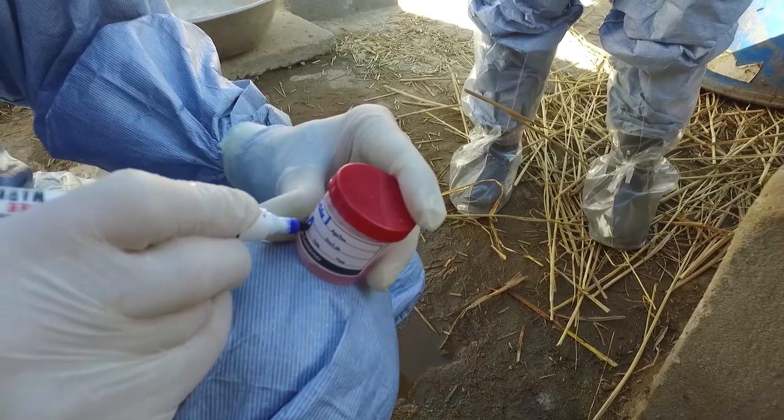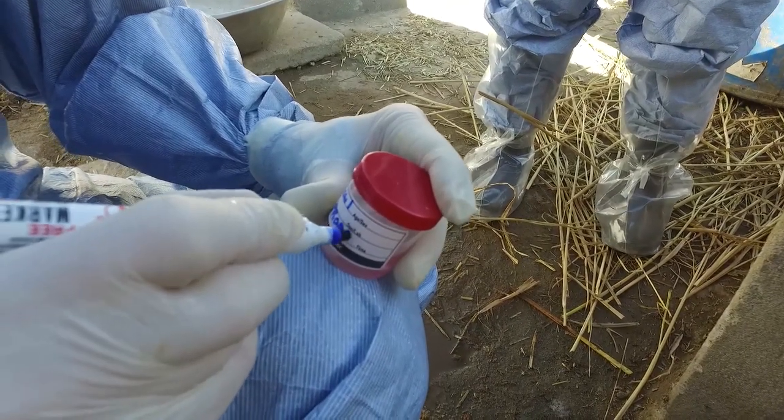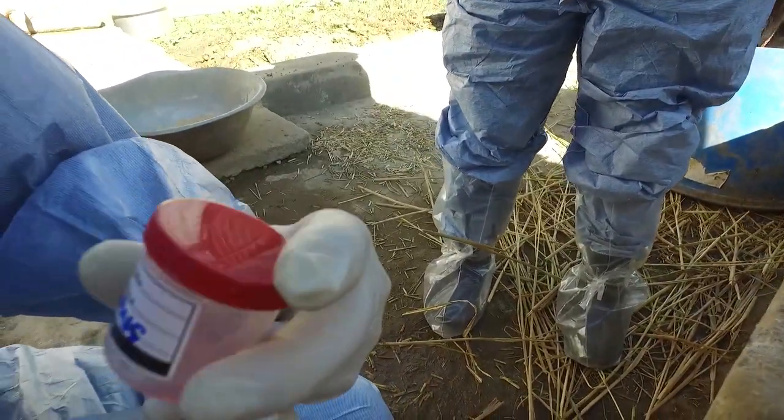Remember to label the sample correctly. The sample needs to be kept cool and transported to the laboratory as quickly as possible after packaging in a biosecure manner.